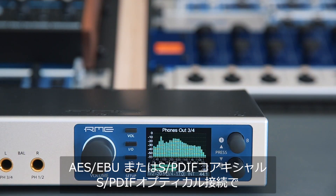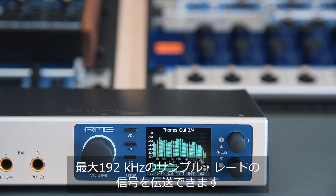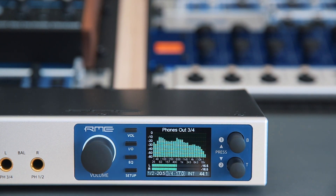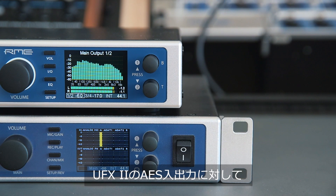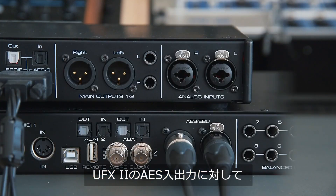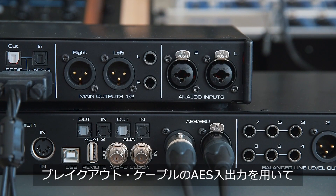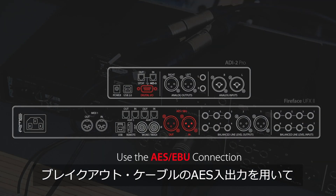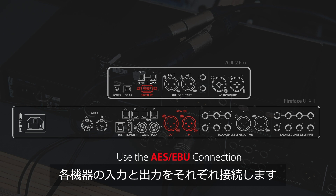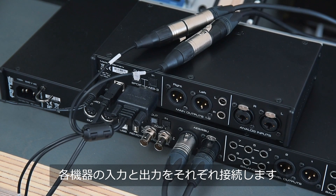The ADI2 Pro can be connected either via AES-EBU, SPDIF Coax, or SPDIF Optical with sample rates up to 192 kHz. In this case, we use AES to connect the ADI2 Pro with the UFX2. To do so, we connect the AES inputs and outputs found on the breakout cable and match them with the inputs and outputs of the UFX2, so that the input will be connected to the output and vice versa.